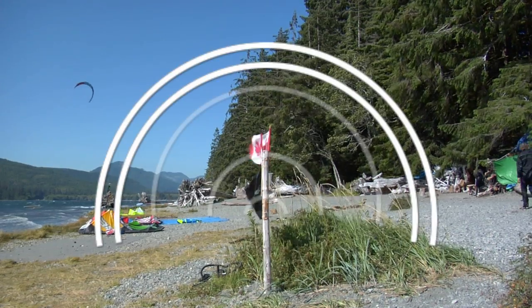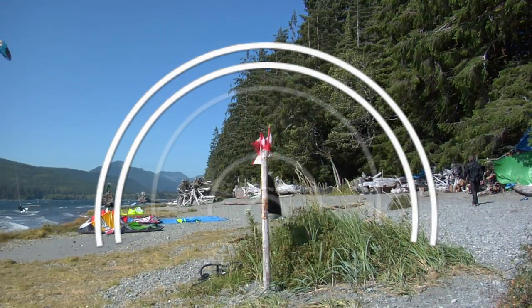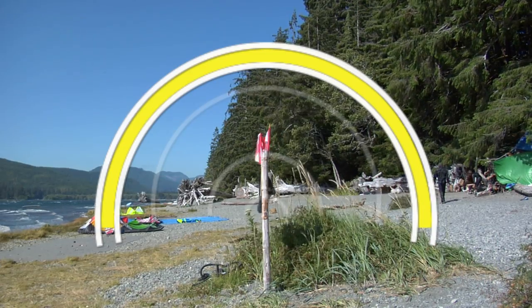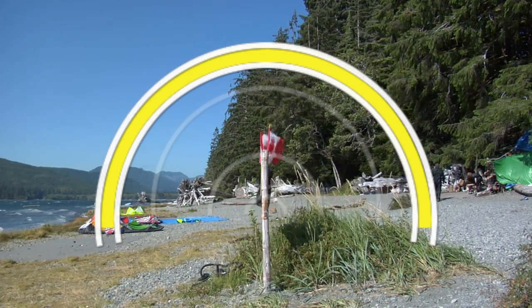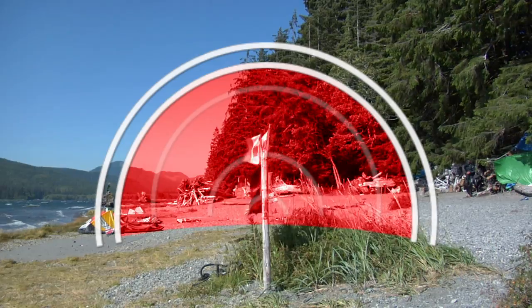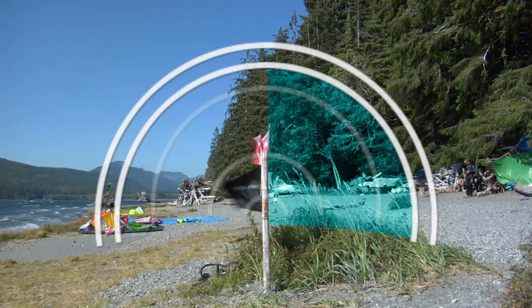Before we show you the launch, we need to go over the wind window. The outer edge is the neutral zone, where the kite produces the least amount of power. And in the middle is the power zone. Flying the kite in the left side of the wind window takes you to the left, and flying it in the right takes you to the right.